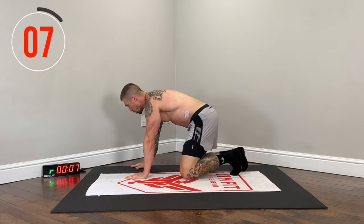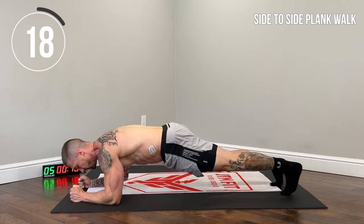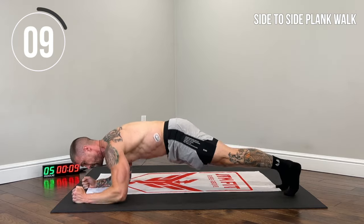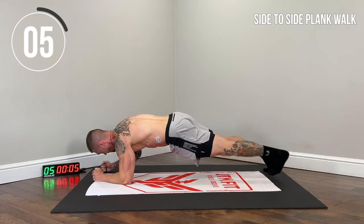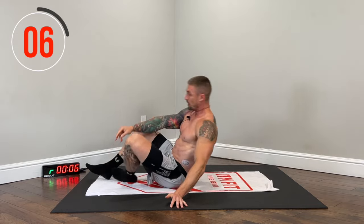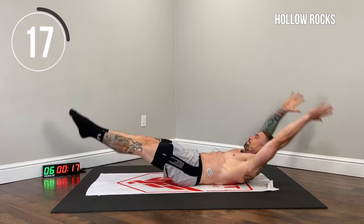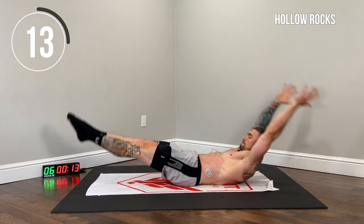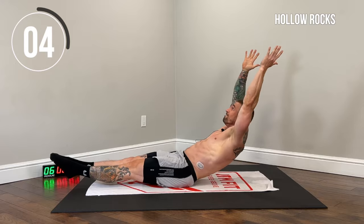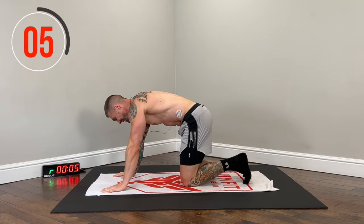Back to the plank walk. Lock that core in — don't let those abs bulge out, try and tuck those abs in as best you can. Start feeling the burn now. Hollow rocks next — never gauge it by the first set. Just when you think 20 seconds is short, you realize how long it really is.